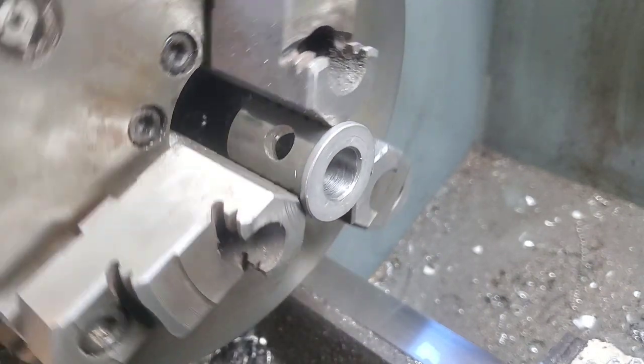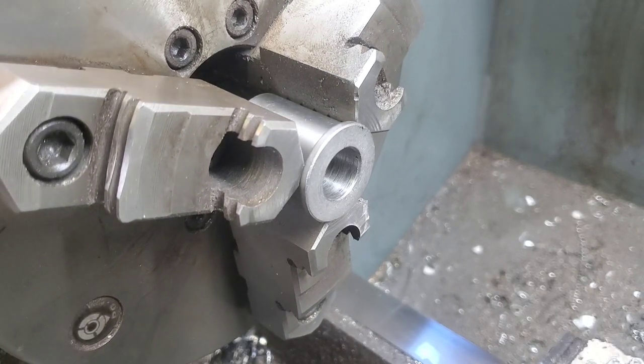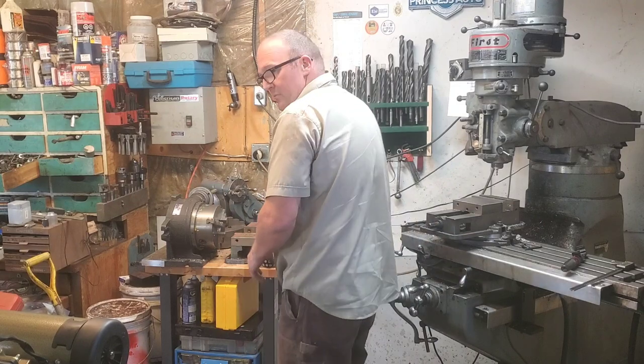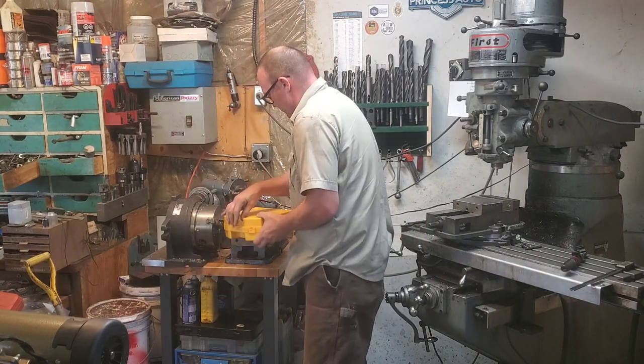It would probably be fine if I put that hole in line with the jaws, but sometimes that can run into a problem because I could squish it a little bit differently in there, or it might not hold it quite right in the center and it'll be pushing it a little bit off to the side.